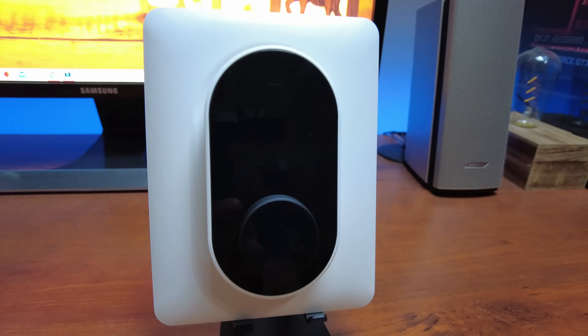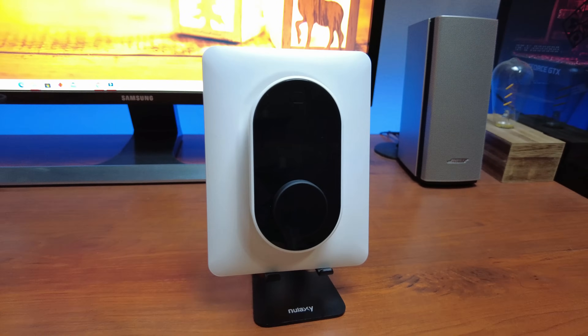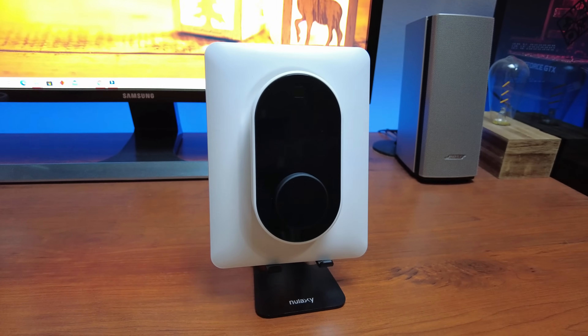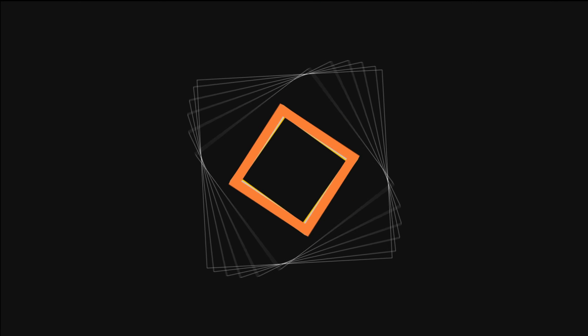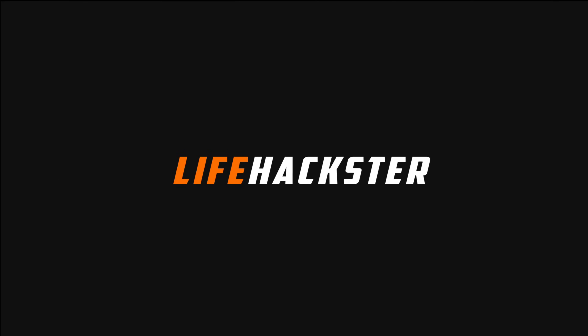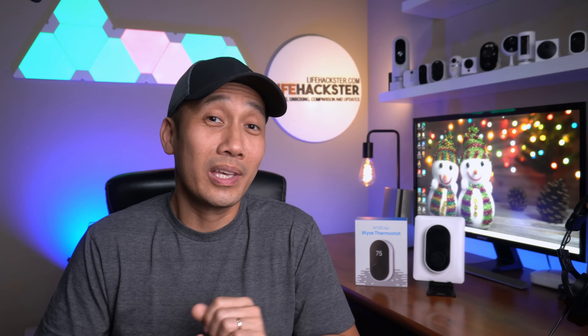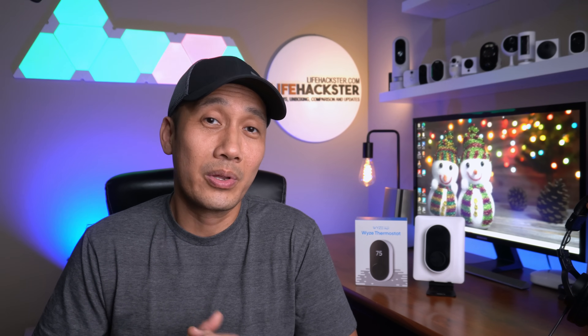So this is the Weiss thermostat — why is this in my desk and not in my wall? Well, let's find out. Hello guys, Lifehackster here. Today we are going to talk about the Weiss thermostat.